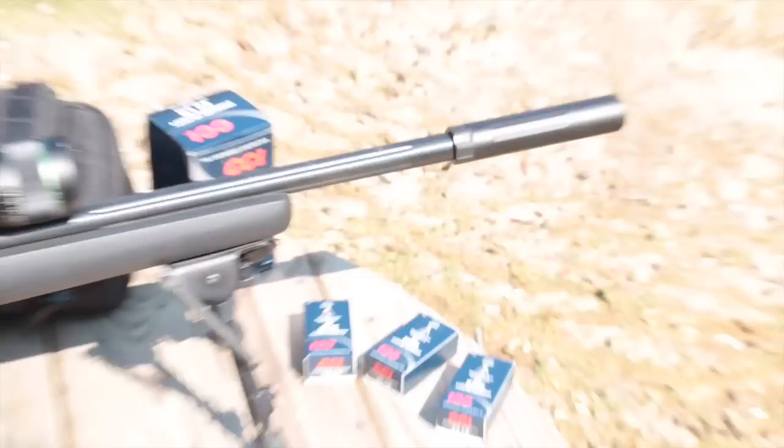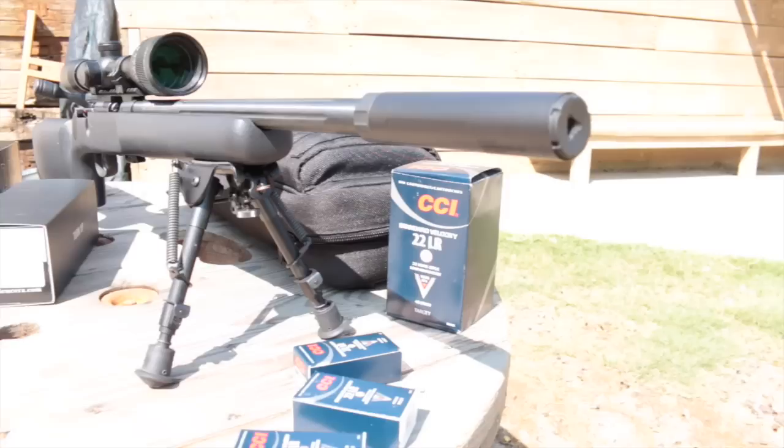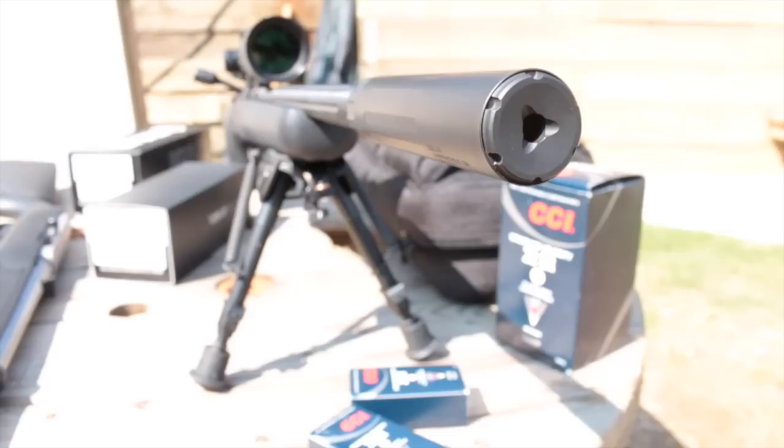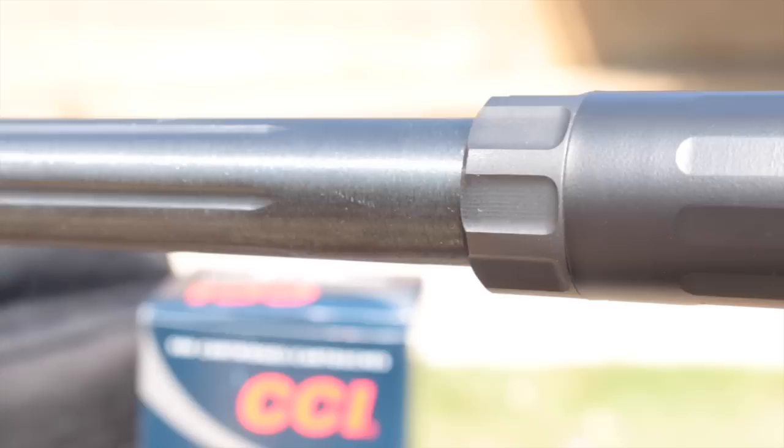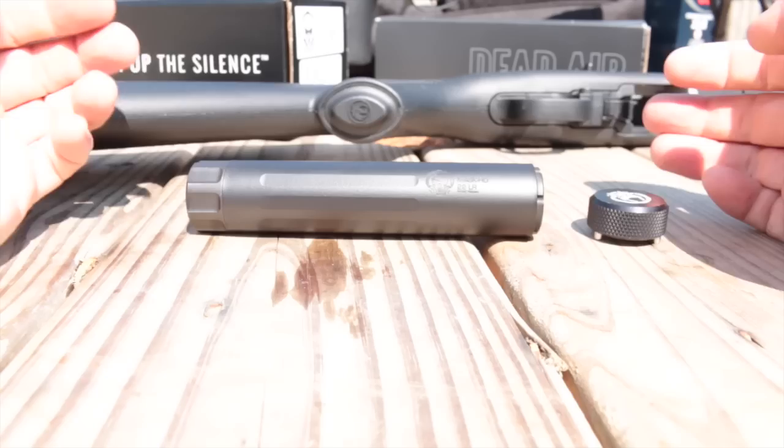The Mask HD is the first rimfire silencer from Dead Air Armament. This 5.1-inch thread-on can is full-auto rated for a variety of .17 and .22 caliber rimfires as well as 5.7x28 FN. The Mask HD has a 1.1-inch diameter ending in a tri-lobe removable end cap that's tuned to give the silencer a deeper tone. Immediately noticeable is its family resemblance to the Dead Air Sandman cans.